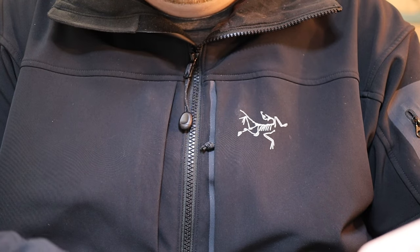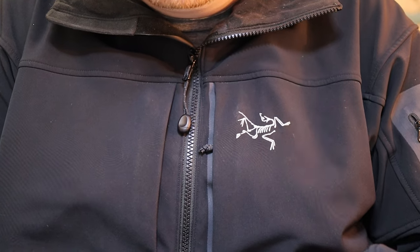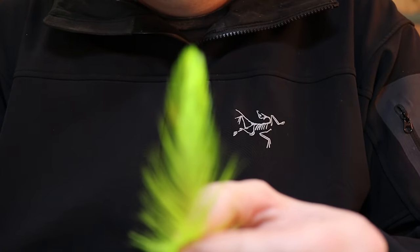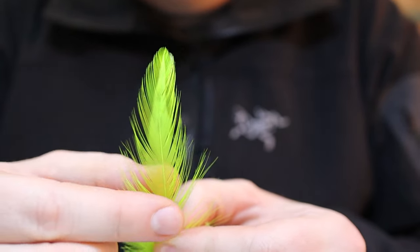Go ahead and pluck that off and get your single feather.